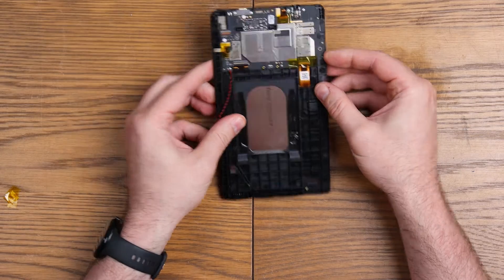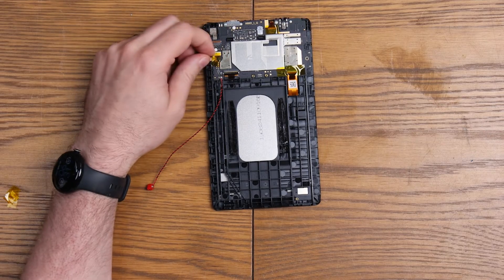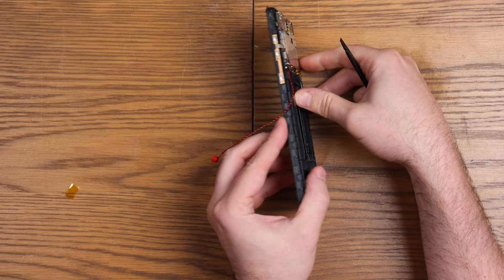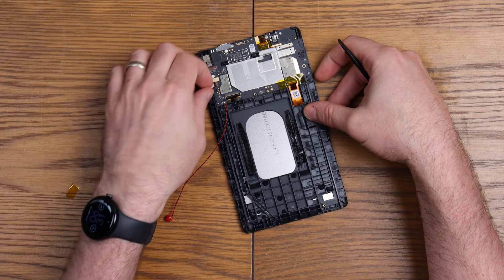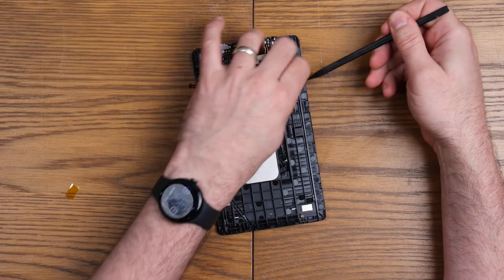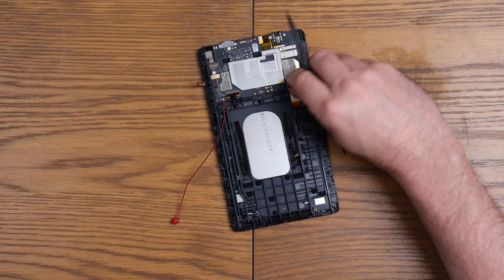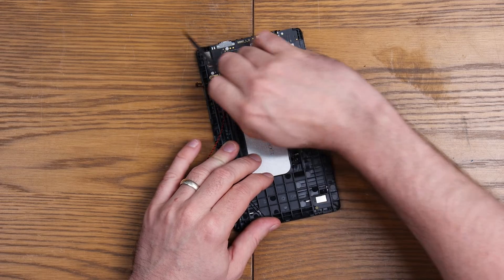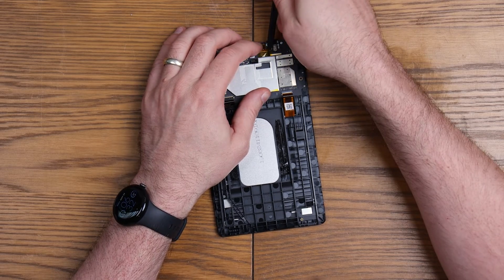I can only see four screws holding this board in — maybe those clips there. Let's quickly give this a pull apart. This one I'm just disconnecting is for the side buttons, as you can see there. It feels like it pulls out of place — it does. That's well taped in. Then we'll disconnect our screen — clips from the back, pulls forward. Same with the digitizer, if that's what it is. And then up here we'll disconnect the front-facing camera — I'm assuming that's what this is.